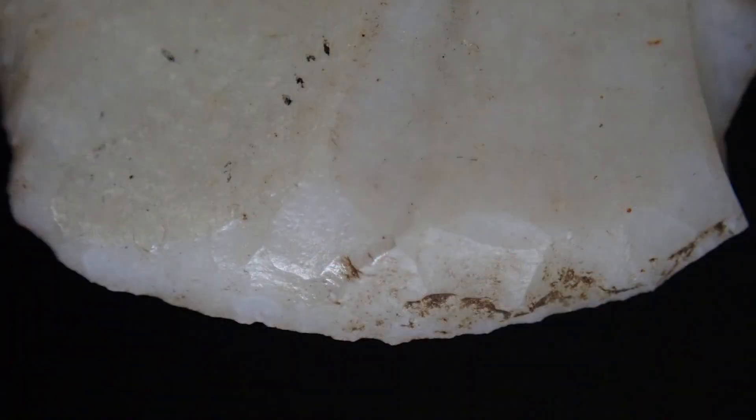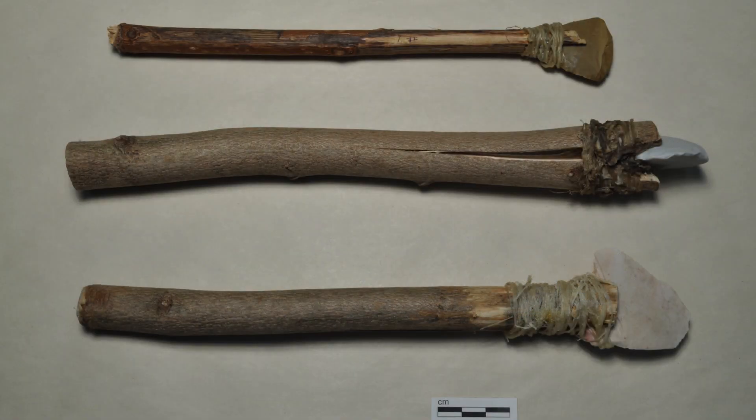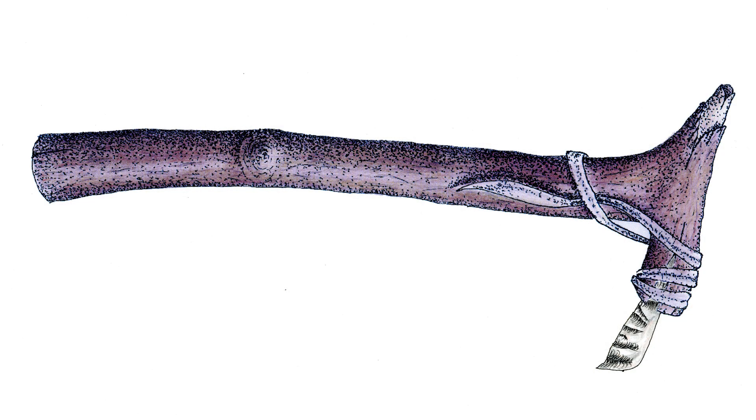Hide working produces wear patterns we can see on the scraping edge, including smoothing, rounding and polish — seen here on the left side of the scraper — and pitting, visible on the right. Smoothing or rounding on the end opposite the working edge indicates that a scraper was hafted to a wood or antler handle, similar to these modern experimental examples and this artist's reconstruction.